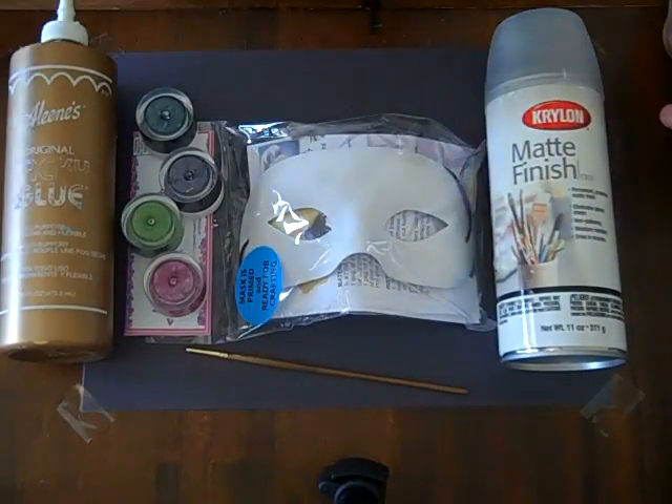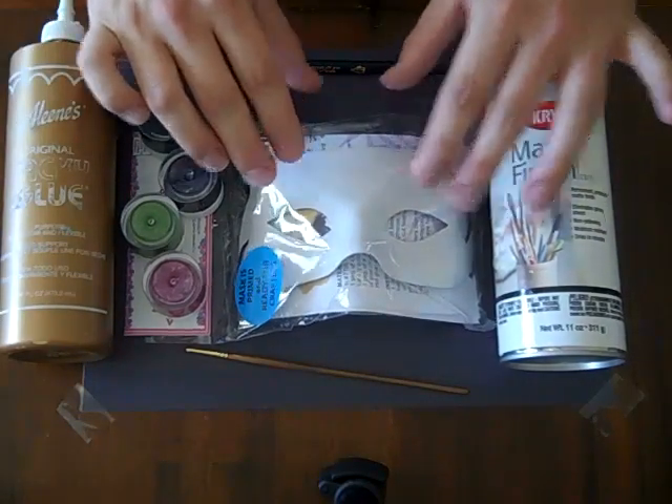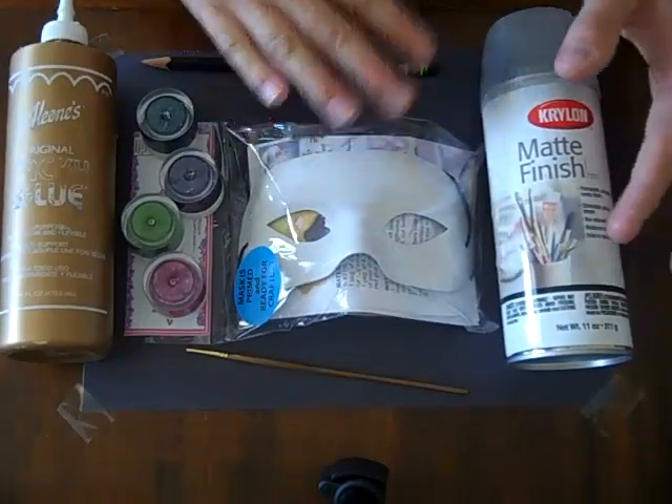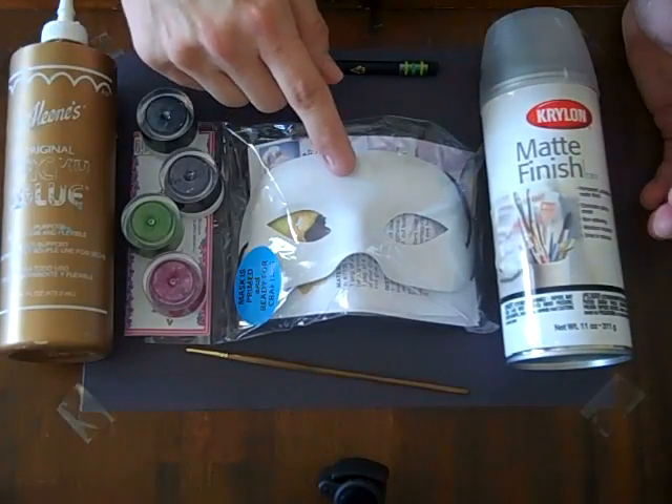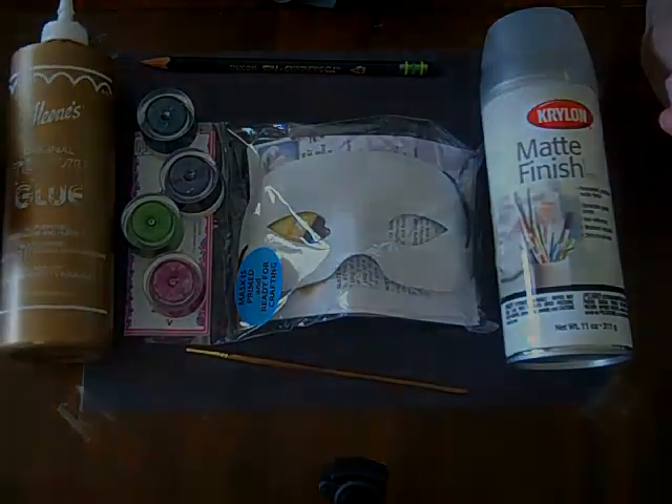You will also need a pencil, which I forgot to mention with the tiger mask. I'm going to show you how to make the peacock mask and then show you how to make the tiger mask, going through it quickly. But I'll do the peacock mask step by step with you.